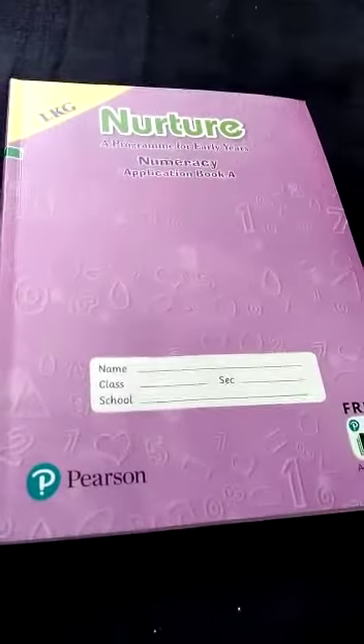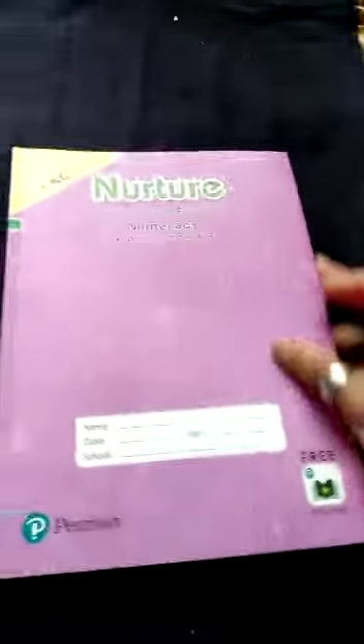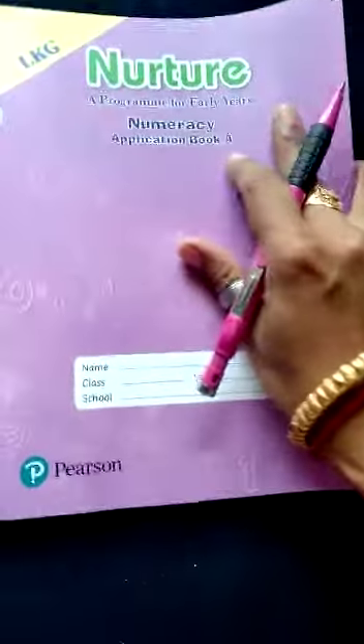Hi, LKG student. I am Mamata Kumari Pradhan. Today I am going to teach math. Book name is application book A.